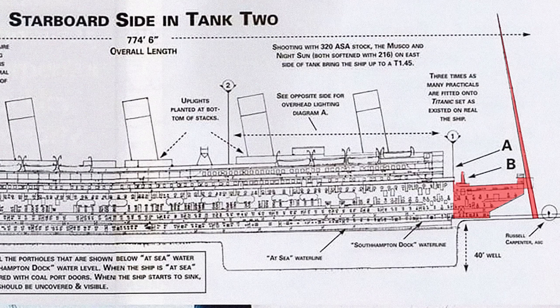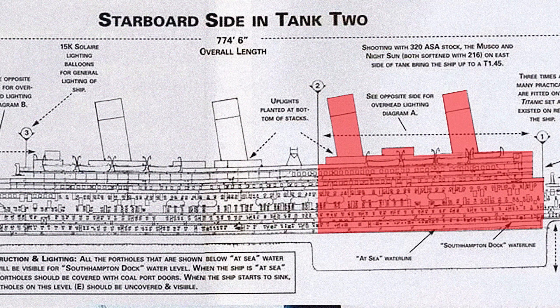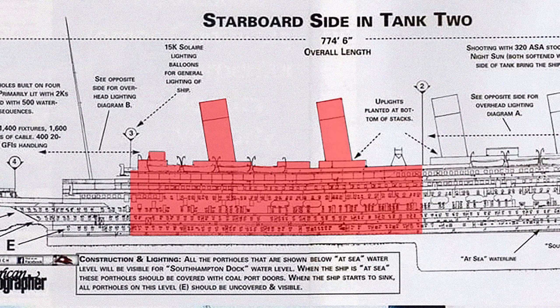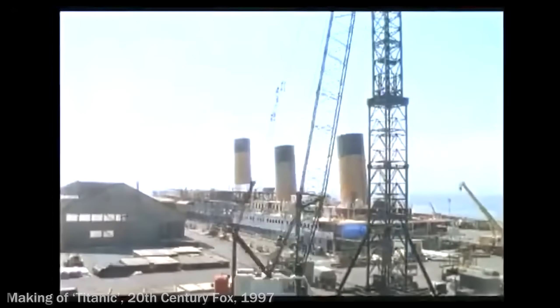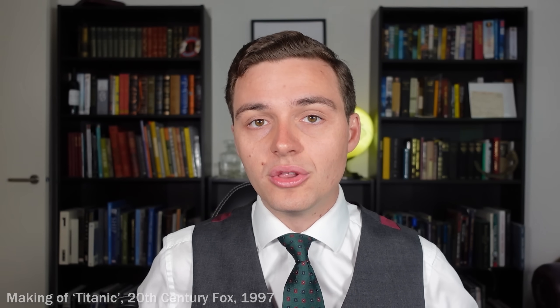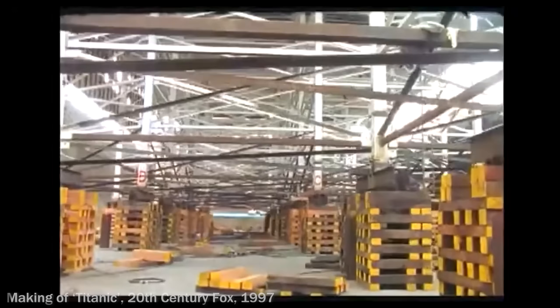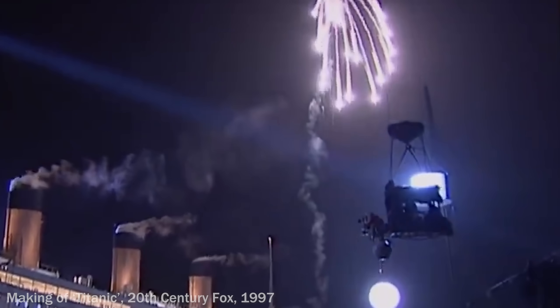The ship set was built in five sections and was around about 750 feet long. You had the forwardmost section which comprised the well deck and the ship's mast. The second section, a pretty important one for the production, had the forward two funnels. There was a split right down the middle that led into the after sections for the after two funnels, and then the last section was the ship's very stern — the poop deck. The reason they had to segment it was to actually sink the set. The whole set was built on support columns, and as they wanted to tilt the whole thing down for long establishing shots showing the ship getting lower and lower in the water, they kept all the sections together and kicked away the lower portions of those support columns so the ship would be at a fixed angle while they shot those scenes.